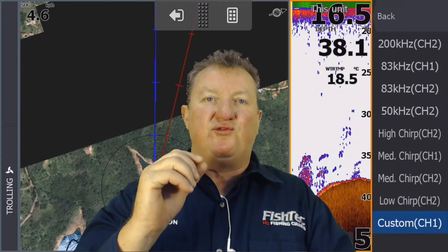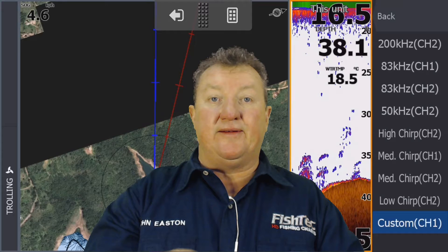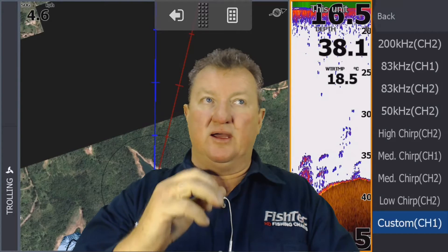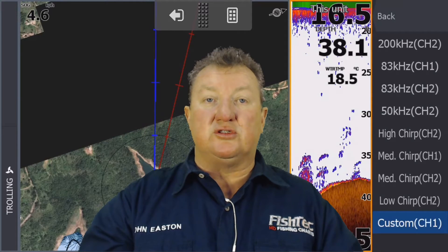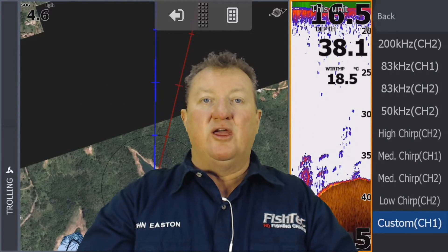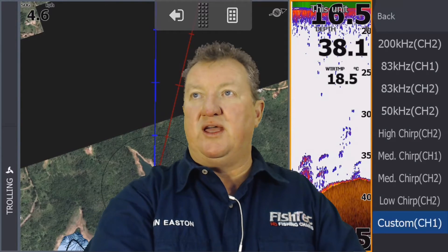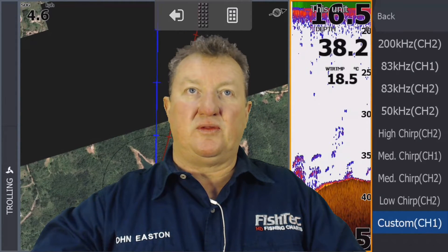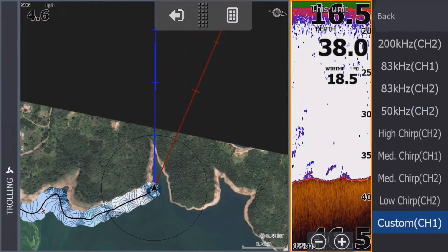Before you use any form of Genesis Live recording, see what your boat can handle. If it can do 25 to 30 km/h and record nicely without hassles, that's the speed at which you can go up and down the dam and record. Be very careful if the dam is low that something isn't sticking up and you might drive into it. Total Scan and the 200 kHz transducers can be used for this as well.